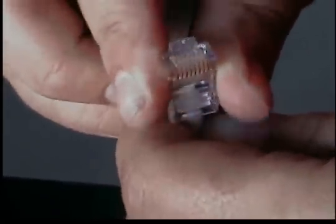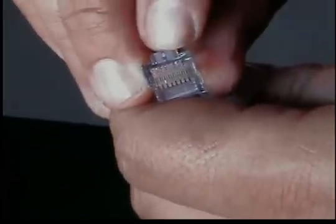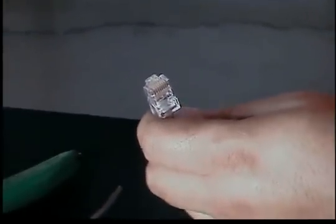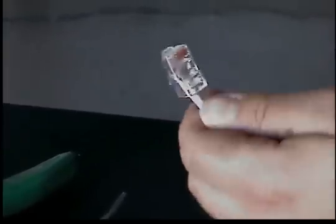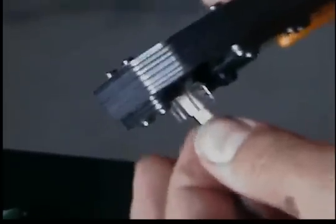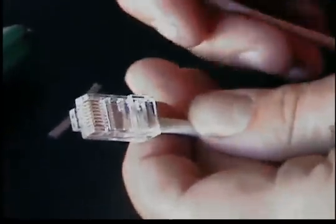Another pointer: if you look at the top of the plug, you can view very up close that each conductor is buttoned up against the mod plug. Let's go ahead and terminate this. Get your crimp tool out, push it in there, put a little extra pressure inward towards the plug, and crimp it. Boom — just made a Cat5e patch cord.